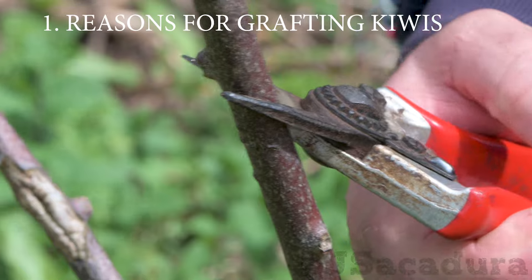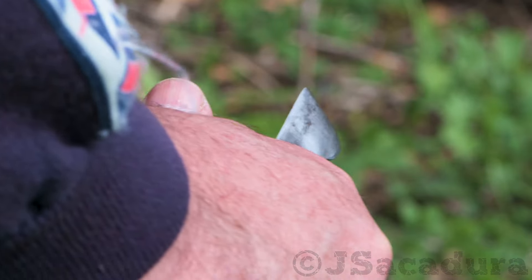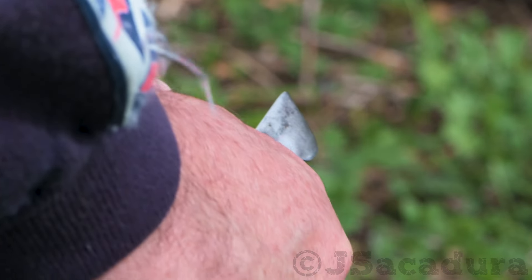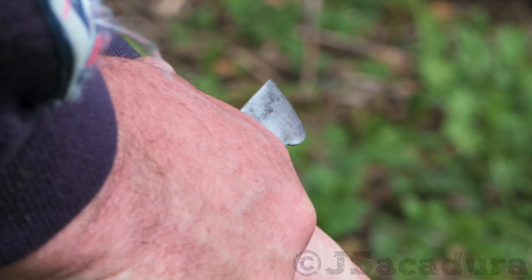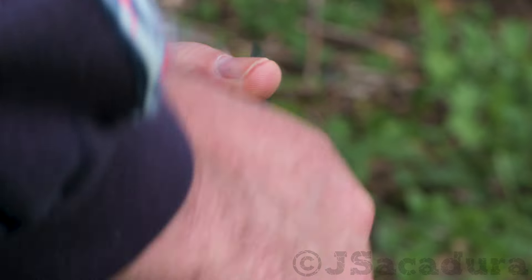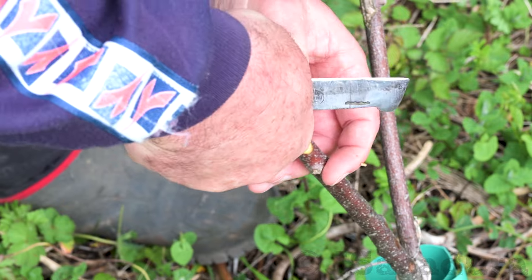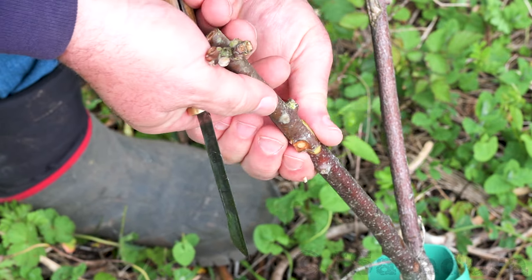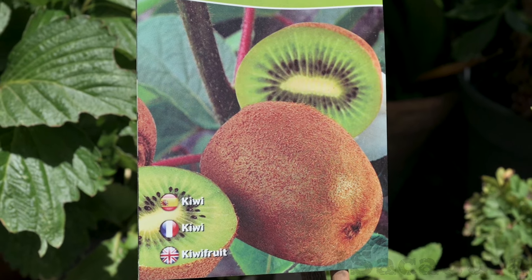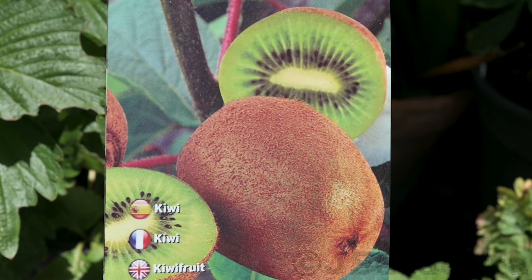There are several reasons for grafting kiwifruit. Maybe the kiwi variety you planted is not that good regarding taste, or maybe the variety you bought doesn't produce well where you live. Actinidia deliciosa, or green flesh fuzzy kiwifruit cultivars like Award, usually need hundreds of winter chill hours that you might not have where you live.